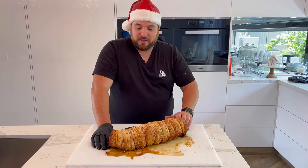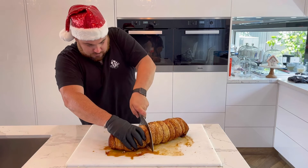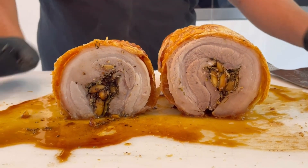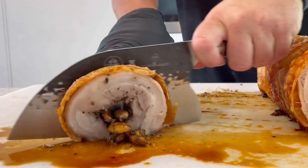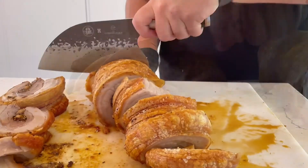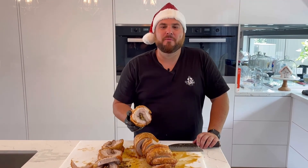Now that the porchetta has been resting for 20 minutes — that's the sound you want to hear. And there you have it: the perfect roast porchetta, Cheat Meats style. Have a Merry Christmas.